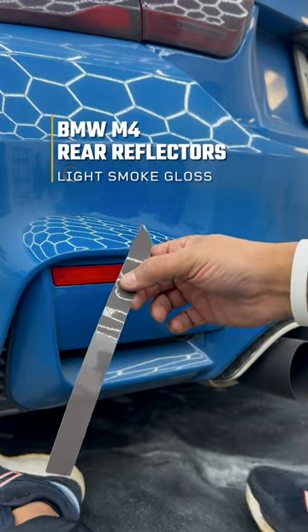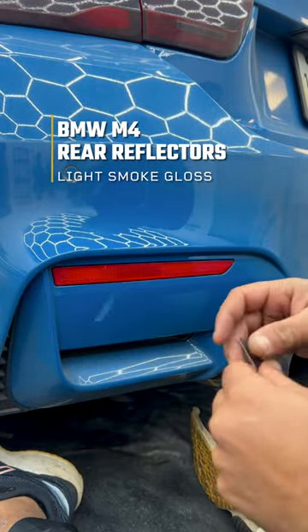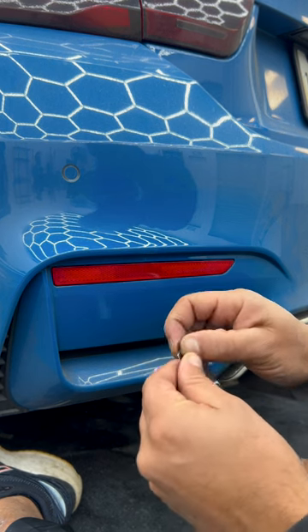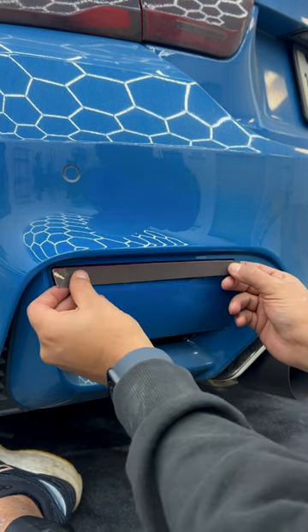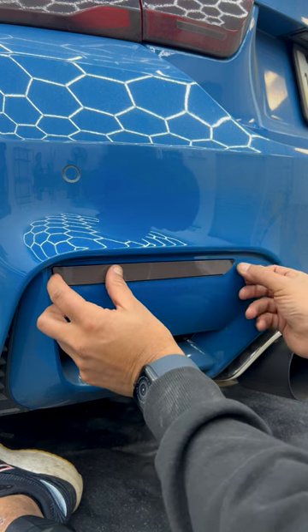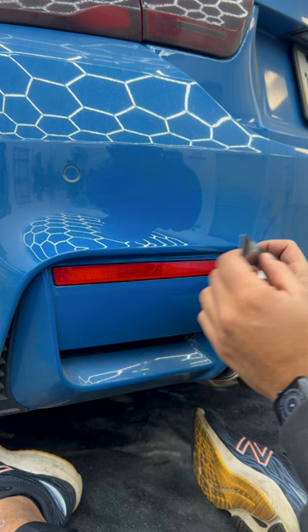All right, so as you can see here, we got the pre-cut, super easy to install. What I'm going to do is leave the vinyl right there from the backing paper, so I have one position to tack. And then tack it on right there.